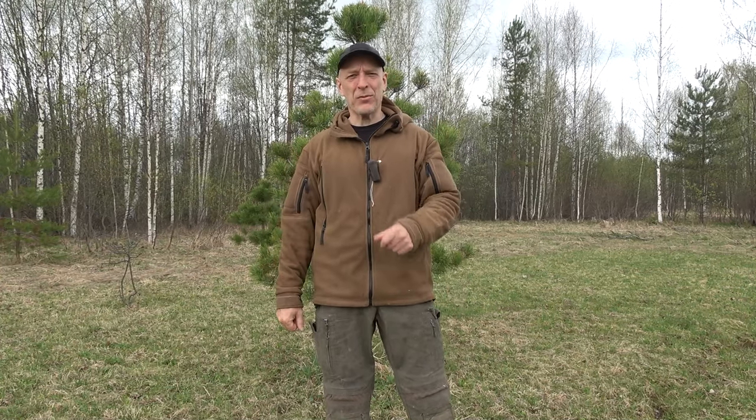Hello there guys! Welcome back to the channel — welcome to Survival Russia. We're going to take a look at another outdoors, camping and work phone. It seems like the more of them I review, the more of them I get. But that's not a bad thing, because the past few years I've been reviewing quite a lot of these devices, so I have extensive experience with them.